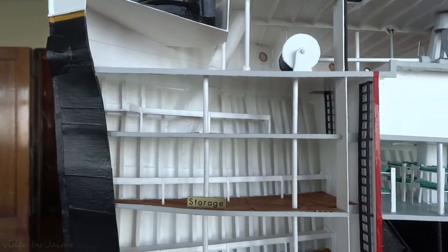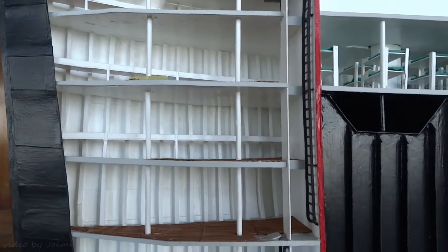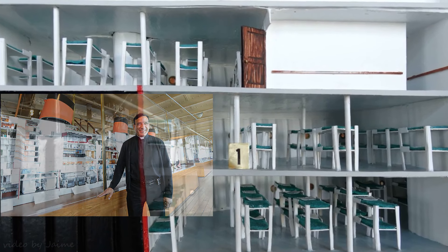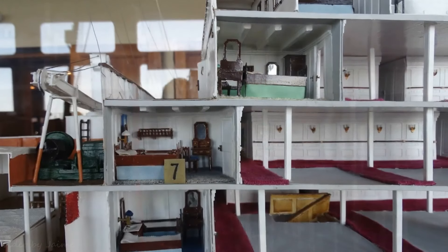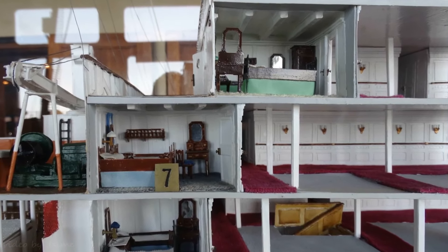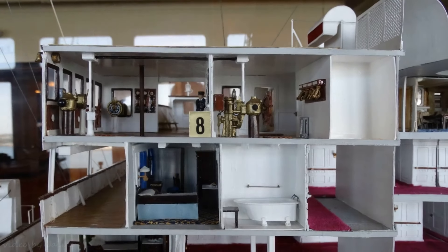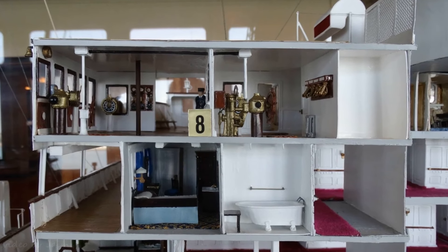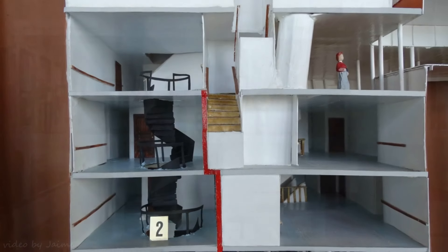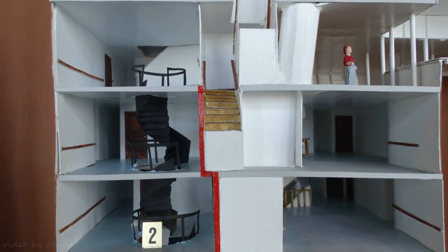Hello everyone, welcome. Father Roberto Peroni has built three of the scale model ships that are displayed in the Queen Mary's model gallery. Many guests snap photos and peer through the glass enclosure to get a closer look at the incredible detail of the giant models he has built of the Titanic, the Lusitania, and the S.S. Normandy.